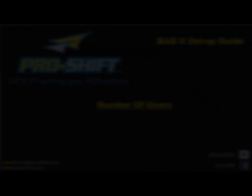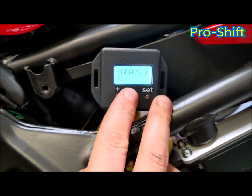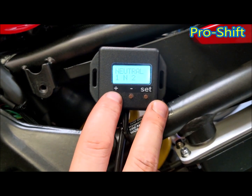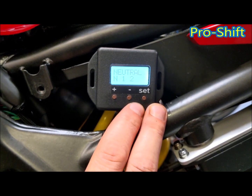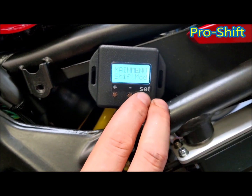Press set. Number of gears — six in general, but again this is changeable. Then neutral — where is your neutral? Is it between first and second as on most motorbikes, or is it neutral, 1, 2 as in a car gearbox? For this install it's 1, neutral, 2.